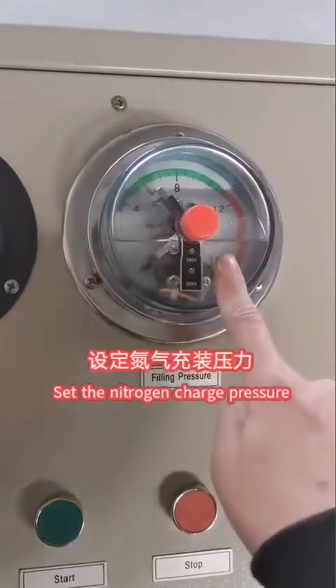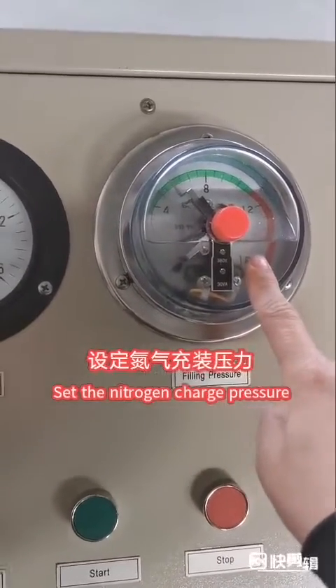This is the nitrogen filling pressure. We can set here.